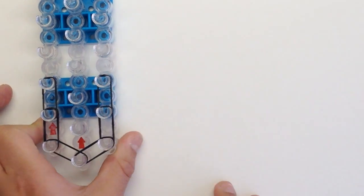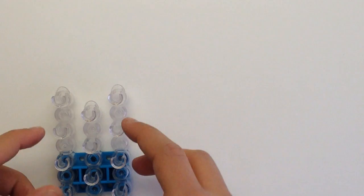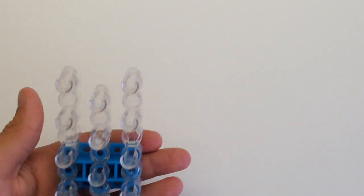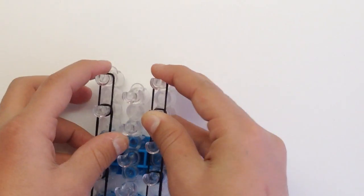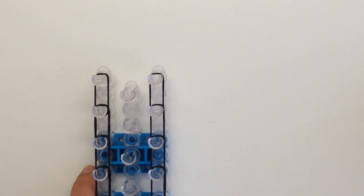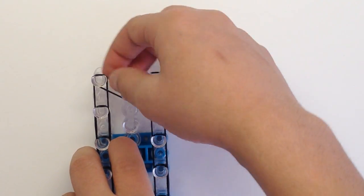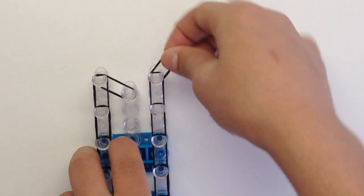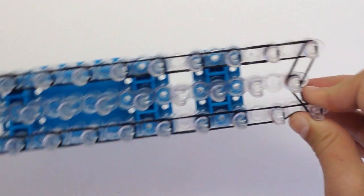We're going up on both sides, keeping going up for the whole loom — stopping right here at the top. I'll be back once I do that. I've placed all my bands going up. Now to finish our perimeter, we're going to go over to the center peg right here, and then over to the center peg again. Our loom should look like this.